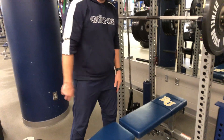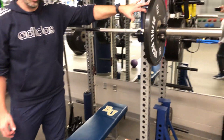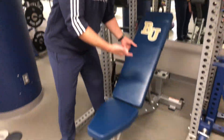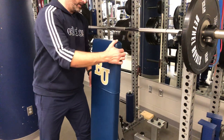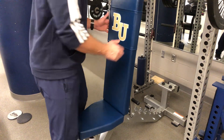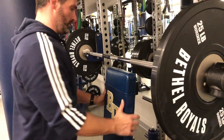The first thing we need to do is set up our bench, and that's the most important thing. We need to bring the bar up to a height that's appropriate for us — each person will be different depending on their height. Then we roll the bench into the platform and set it up at the most vertical position we can find. I've got it as vertical as I can, and I'm going to push it back so it's right underneath the bar when I get started.